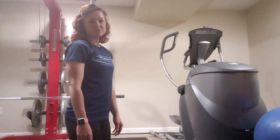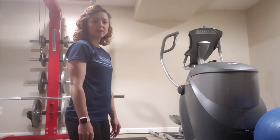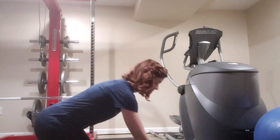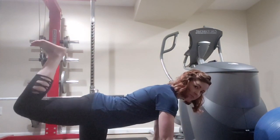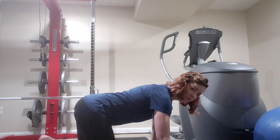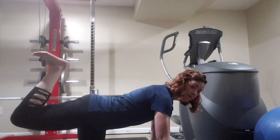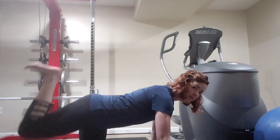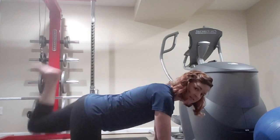For the next exercise, you're going to be down in quadruped on all fours for a donkey kick. This is going to target your glute muscle. On hands and knees, you're going to raise one leg up towards the ceiling and squeeze the glute. We're going to do each leg for three sets of ten.